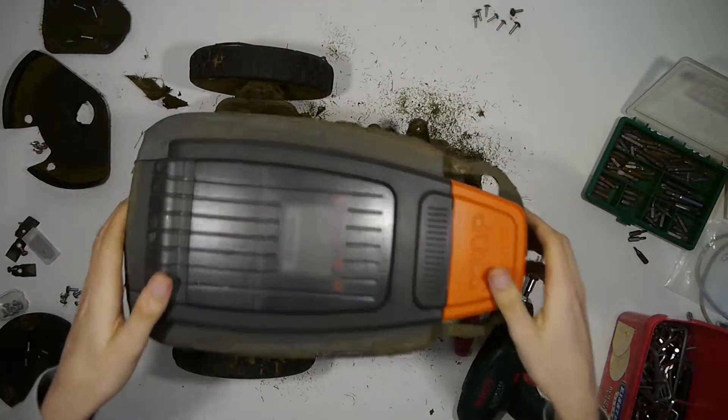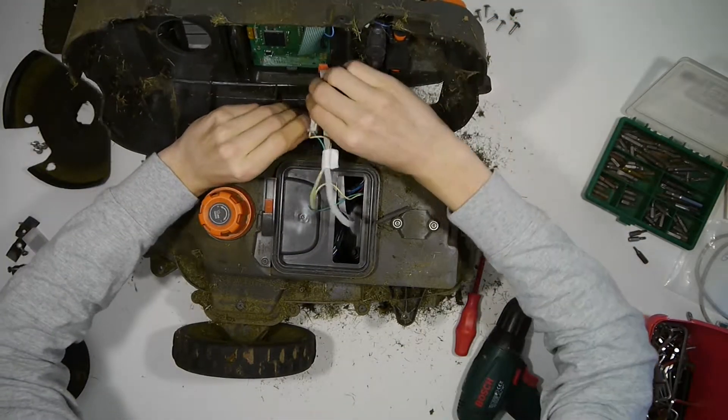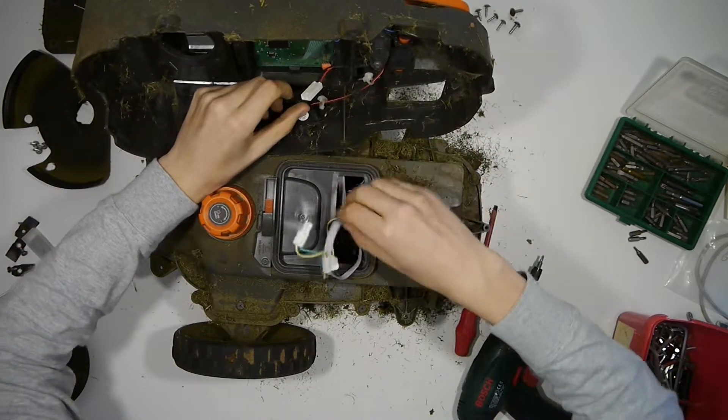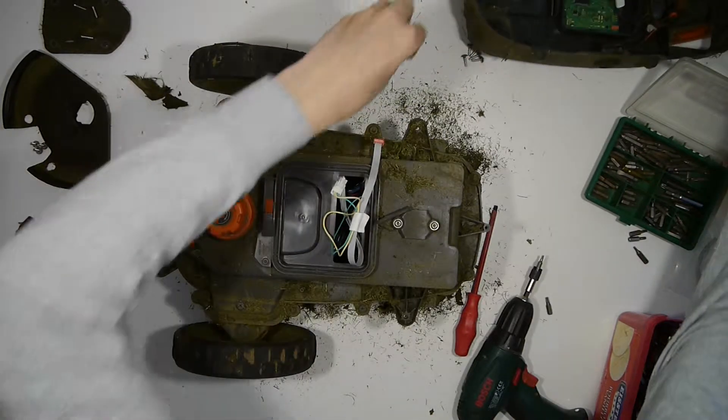When all of them are removed we can remove the top plastic part, which includes the display of the device, and by disconnecting two connections we can put the top aside.